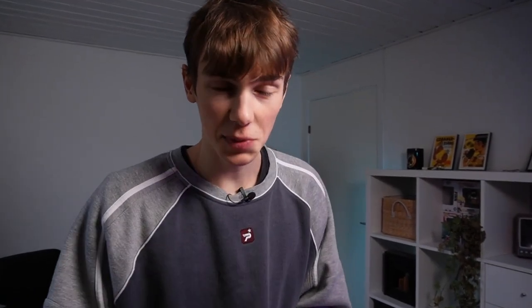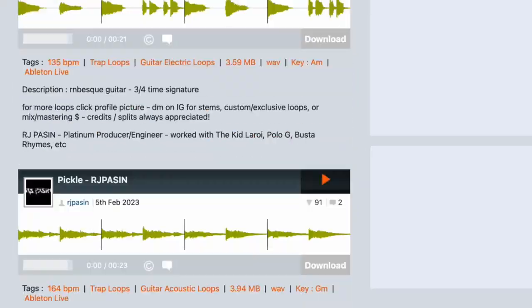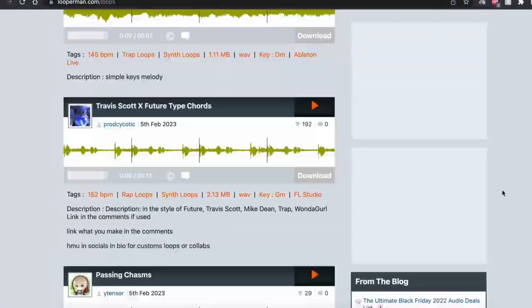Moving on to the third method: starting off with a sample or a MIDI. This method is especially great if you have a bit of beat block and can't get yourself to start a beat. Some good places to find these melodies include friends sending you loops, or those melodies you exported earlier that you weren't too happy with — you can use that MIDI or loop as a starter. Another great source is a website called Looperman. It's filled with a ton of royalty-free loops you can download after signing up. Not all of them are super high quality, but they're usually pretty simple and a really good way to start off your beats.